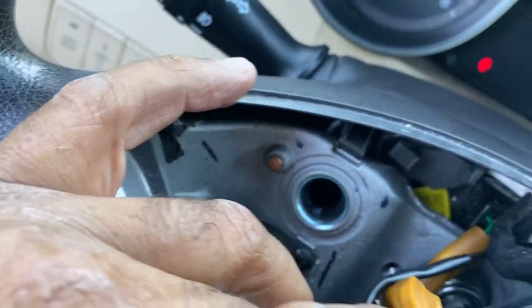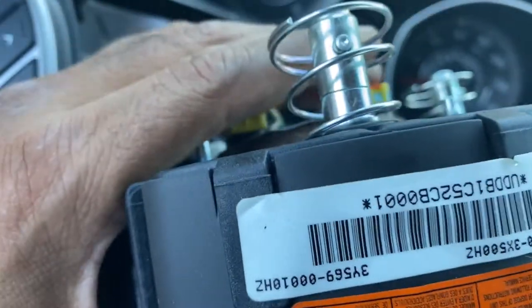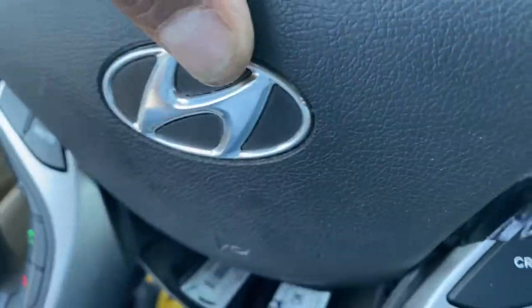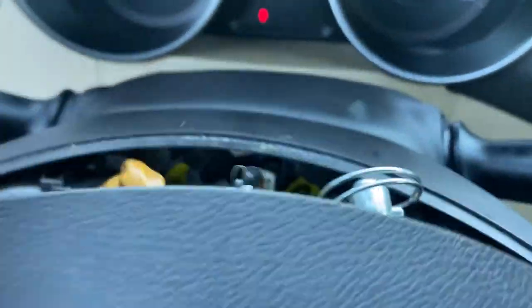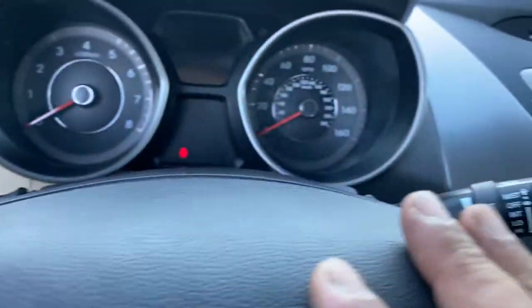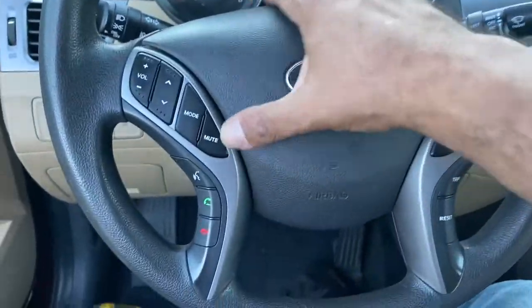Make sure this ground is connected right here - otherwise the horn will not work. So if you ever don't have a horn, first check the fuse and second check this ground. Also make sure before you connect it that everything is in place - if something got loose you push the spring back over here. Align it before you push - feel that it's aligned, wait for the click, push it in, and the job is done.